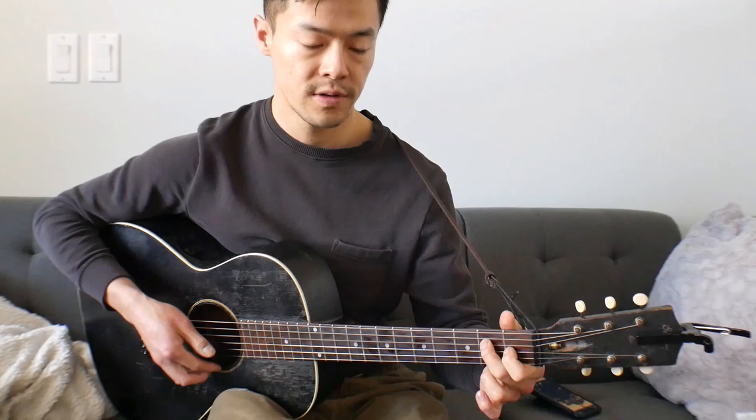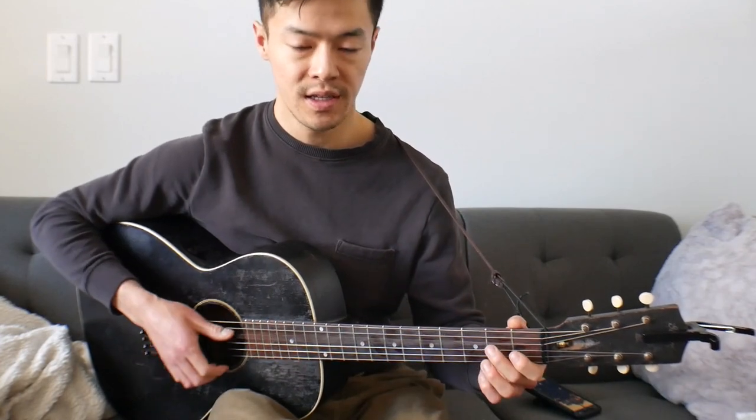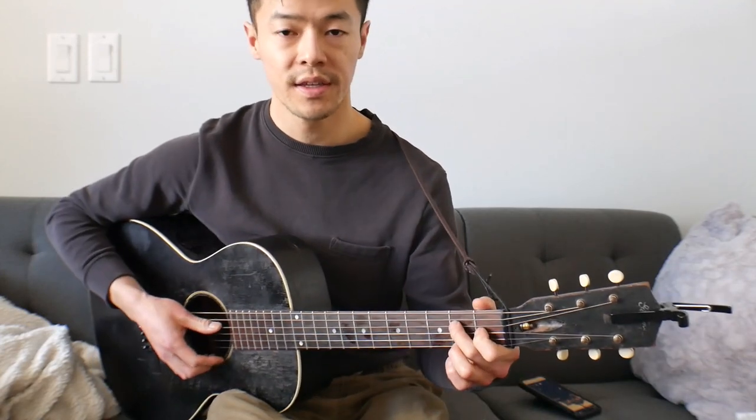And then you can trill that note, and then you can sweep up on the top string. Down, and then sweep up on the top string. And then you'll hit the second fret of the fifth string. Very similar to that thing before, but after the second fret of the fifth string, hammer into the second fret of the fourth string. And then sweep up and do another trill. What I was doing is coming down with the thumb and then finishing up with the top strings. That's really the riff.